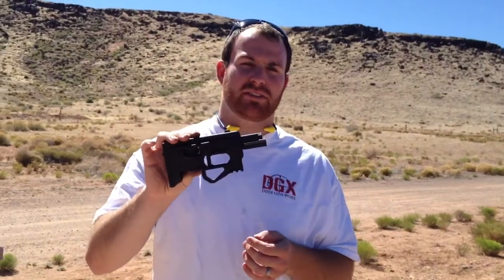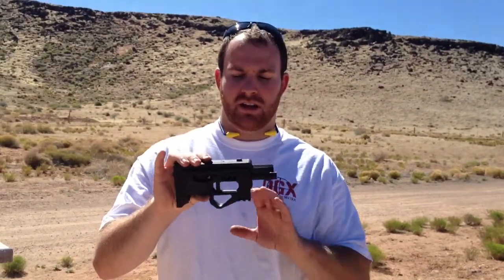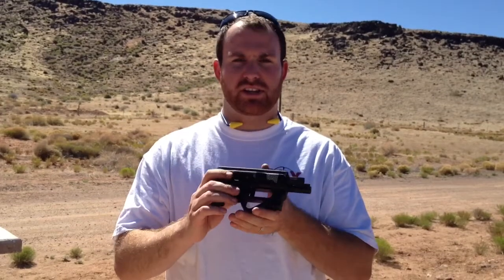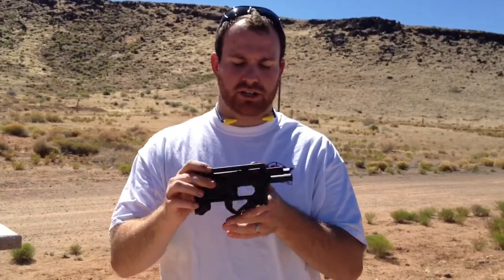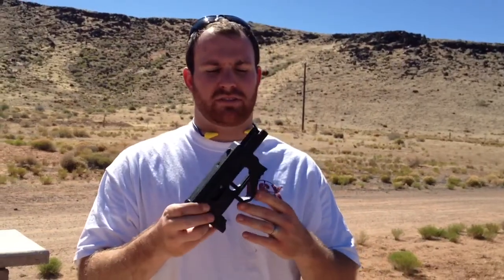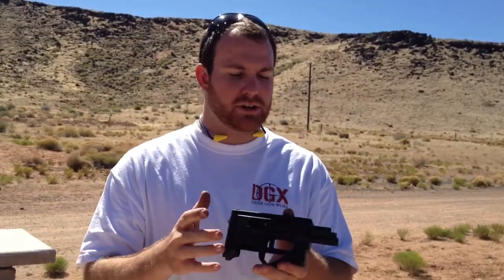Alright, it's Josh with Dixie Gunworks here making another video for you. Today we're showing you the USFA 22 Zip gun, which takes a 22 long rifle shell. A couple things about this particular firearm to show you — it has a lot of unique features. According to USFA, it's the future of firearms and a very unique design.